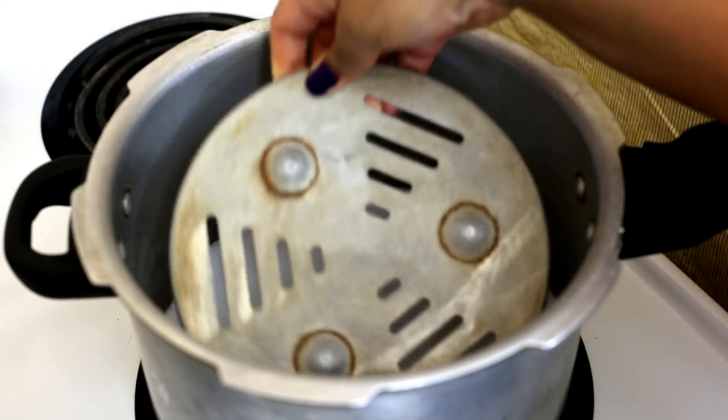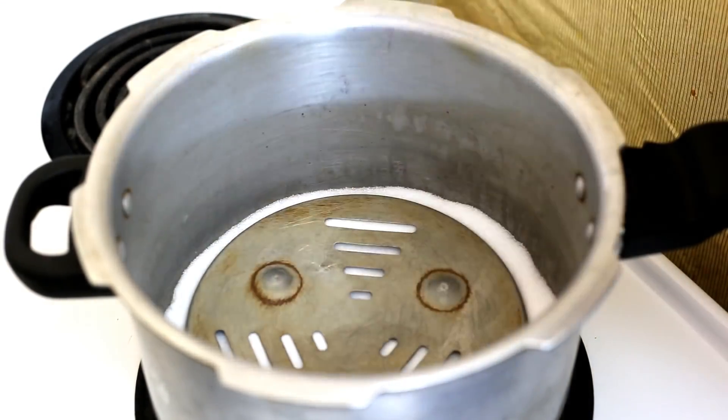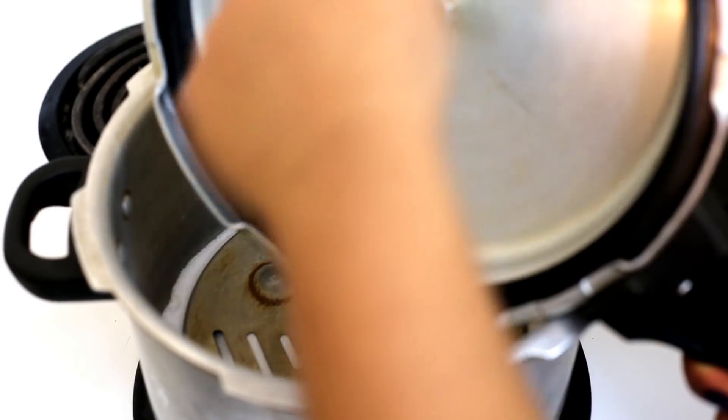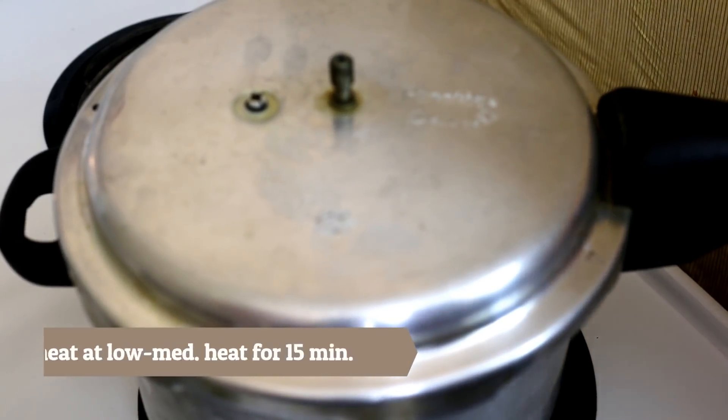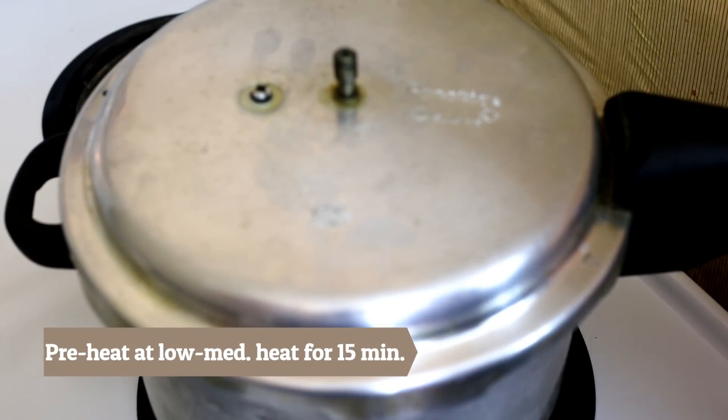You'll also place the stand or ring that comes with the pressure cooker. I have placed the gasket along with it — you may slightly wet the gasket to prevent damage. We'll lock the lid, not place the weight, and heat it at low to medium temperature for about 15 minutes.